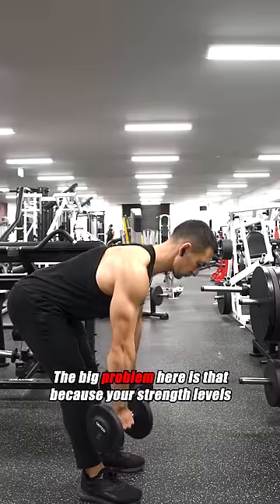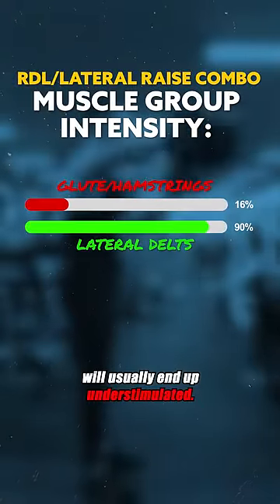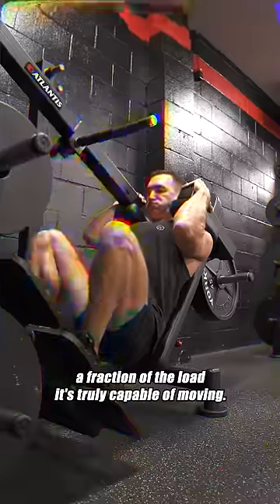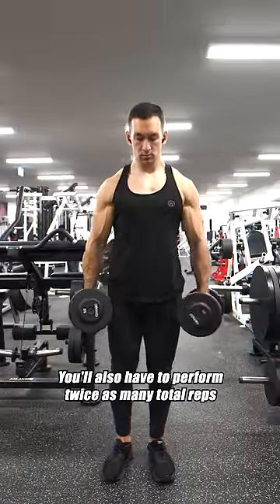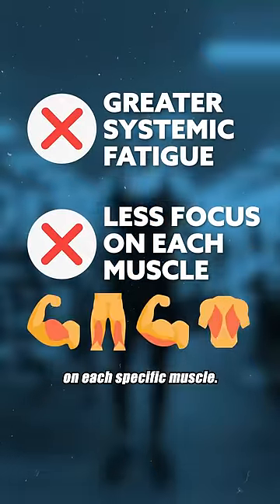The big problem here is that because your strength levels will vary between different movement patterns, one muscle group within the combo will usually end up under stimulated. For example, if you're using the same weight for both a squat and a biceps curl, your lower body will only be receiving a fraction of the load it's truly capable of moving. You'll also have to perform twice as many total reps across multiple body parts, resulting in greater systemic fatigue and less targeted focus on each specific muscle.